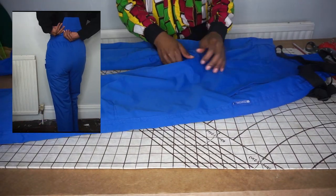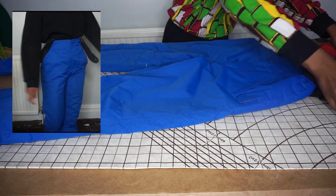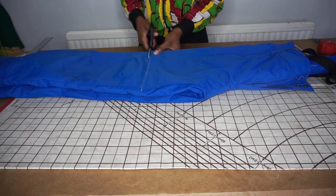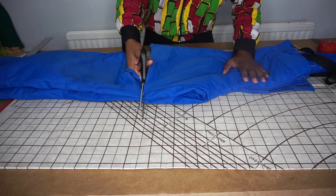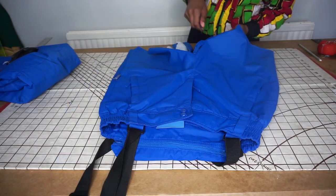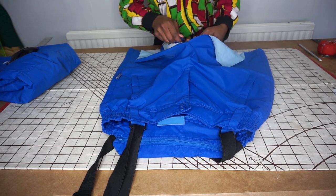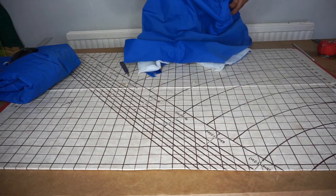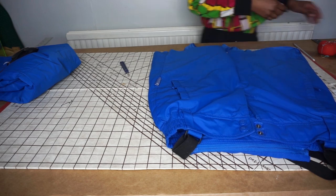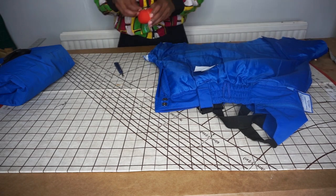Oh my god, you don't know how excited I am to show you this upcycle challenge. I took these ski pants and made them into a high-waisted skirt and it is just freaking awesome, I can't wait to wear it. Basically, all you want to do is get your pants, cut off as much as you want to make it as short as you want, and open the inside seam — because it's lined, make sure you do it for both the lining and the outside.